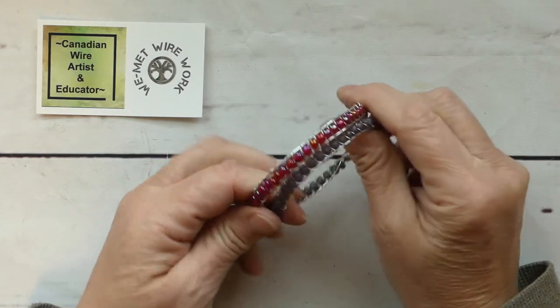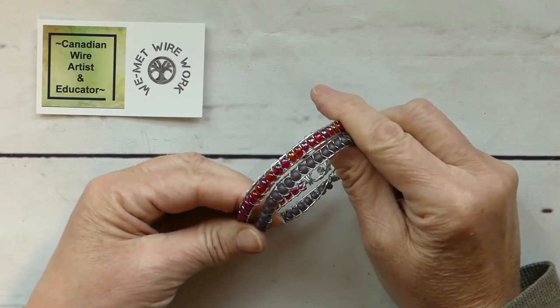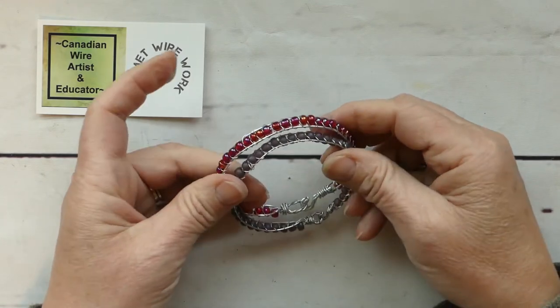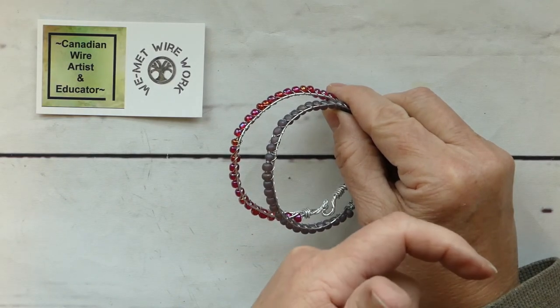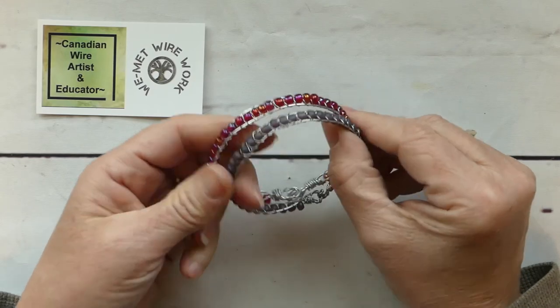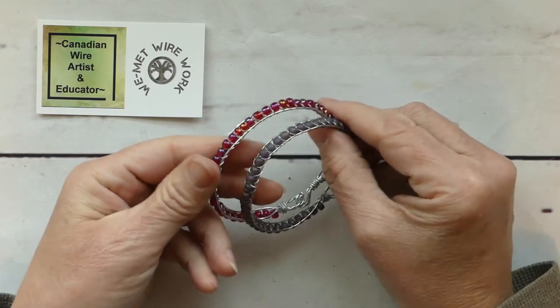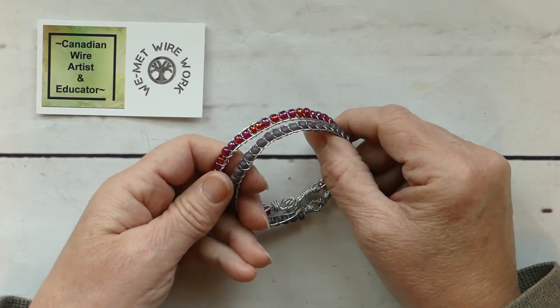Thanks so much for being here — I really appreciate you popping by and spending some time with me. If you enjoyed the video, please give me a subscribe by hitting that little arrow in the right-hand corner of your screen. This is Laura with WeMet Wirework. I appreciate you being here and I hope you have a fantastic day — talk to you soon.